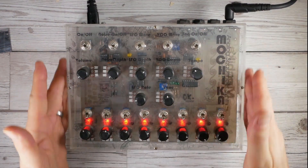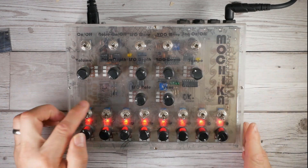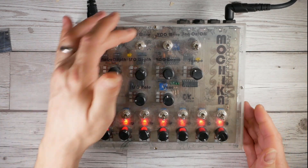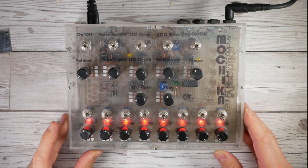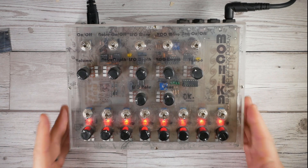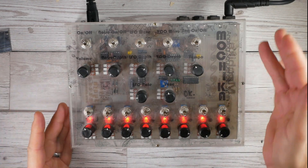Here she is in all her perspex glory. You can see some graphics underneath the perspex which belie its South American roots - yes, from Peru indeed.